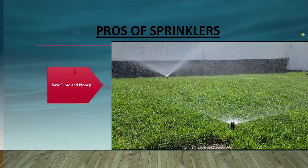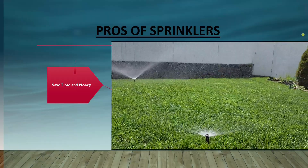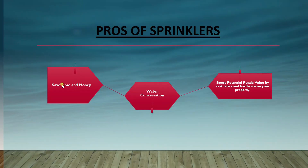Sprinkler system irrigation simulates rainfall through an overhead water application. The benefits of having a sprinkler system installed in your yard or garden are that it saves time and money, especially when the system is automated using an irrigation timer.